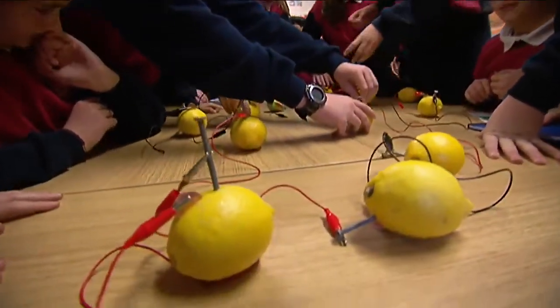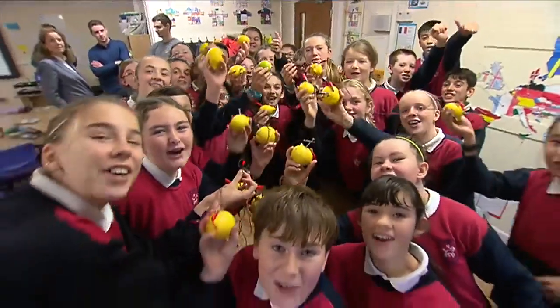These bright sparks know that when life gives you lemons, make a battery. Go Science!